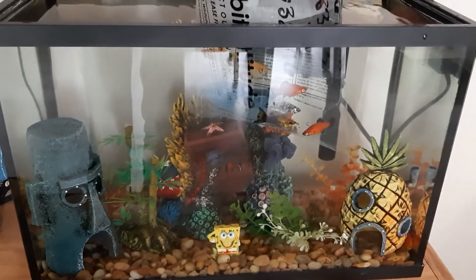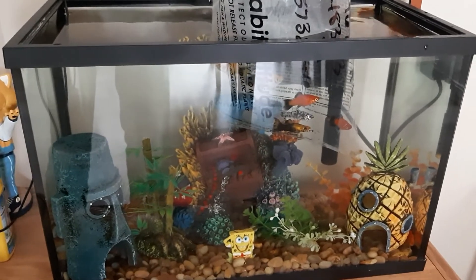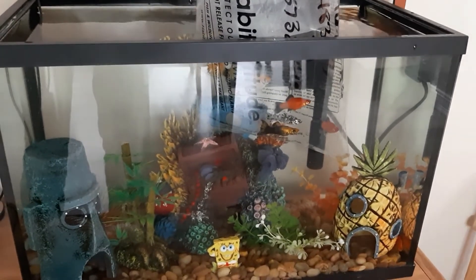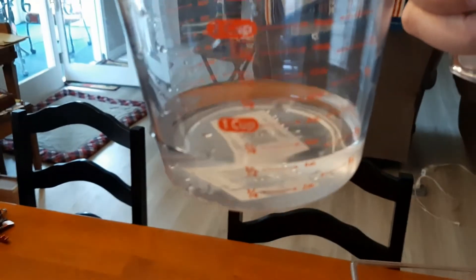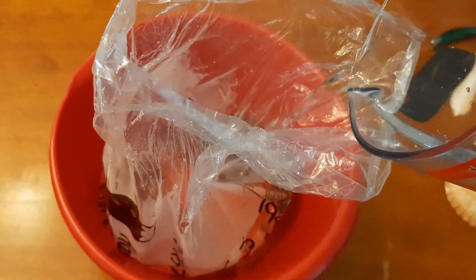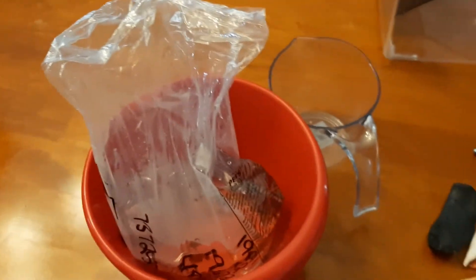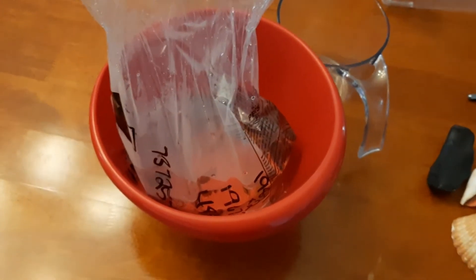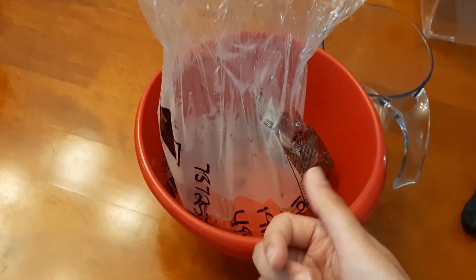They're just floating in there and, like I talked about before, we're keeping the light off to minimize their stress as much as possible. Now that the 15 minutes have passed, I've got exactly half a cup of water in my little measuring cup here and I'm just going to slowly pour it gently into the bag where the fish are. I do this to help them acclimate to the pH of the tank compared to what they've been in in the bag. Then I'll put the rubber band back on the bag and put it back in the tank so they can continue to acclimate to the temperature. Once you've added your half cup of tank water and let that sit for 15 minutes, we'll be able to get these fish out and put them into the aquarium.